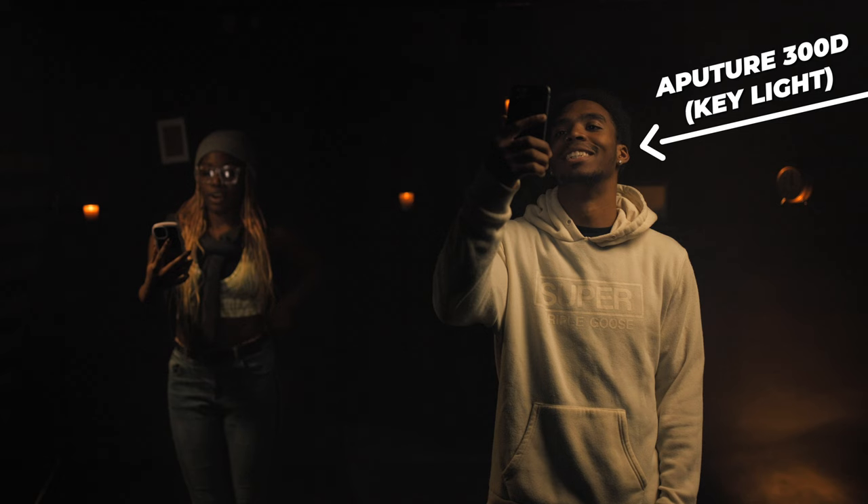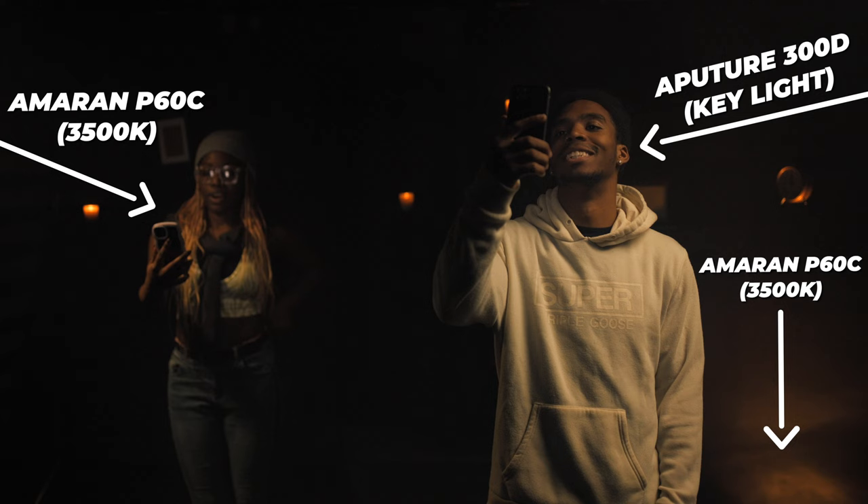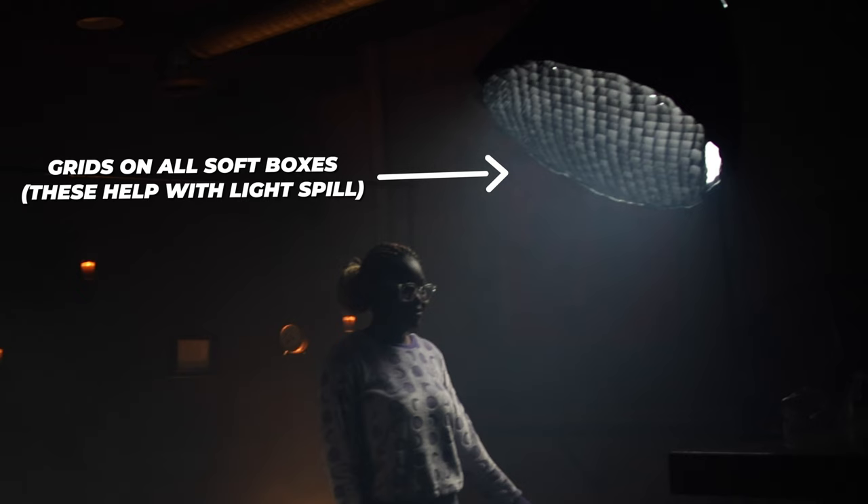The lighting breakdown was very simple. I had an Aputure 300D as a key light on the right side of the frame to put a spotlight on the subject closest to the camera, as well as an Amaran P60C panel light spilling a warm 3500 Kelvin light source into the entirety of the scene for the warm color palette. I also placed a second Amaran P60C panel set to 3500 Kelvin on the ground to the right of the frame, pointing up at the ceiling to hit hanging props and add depth to the background.